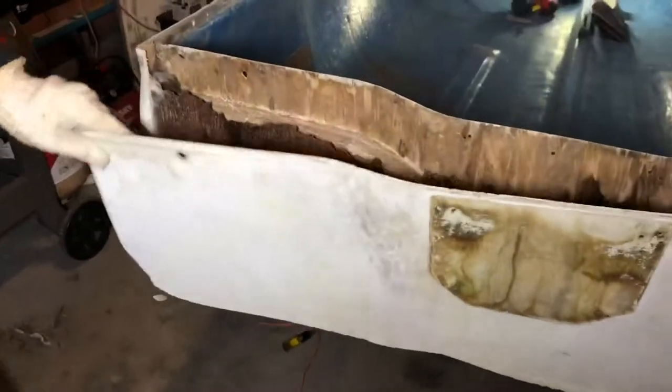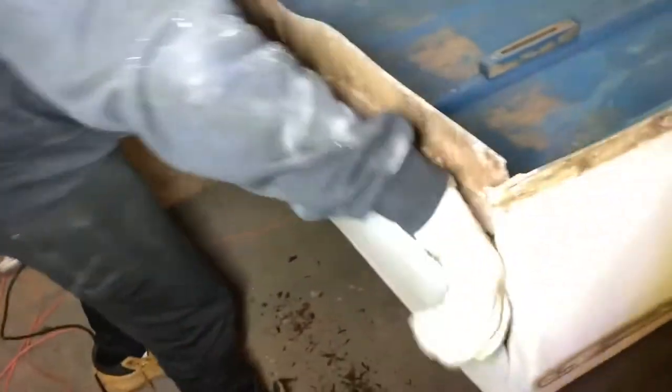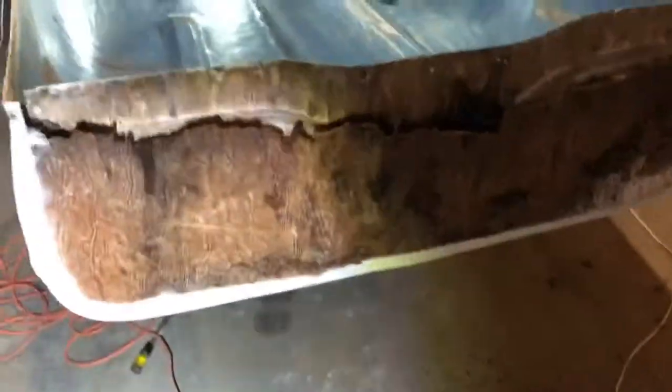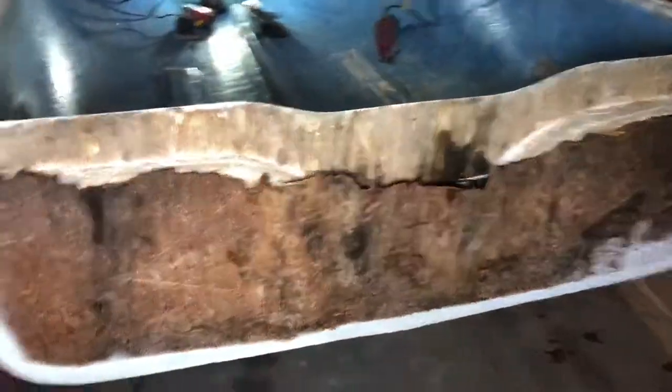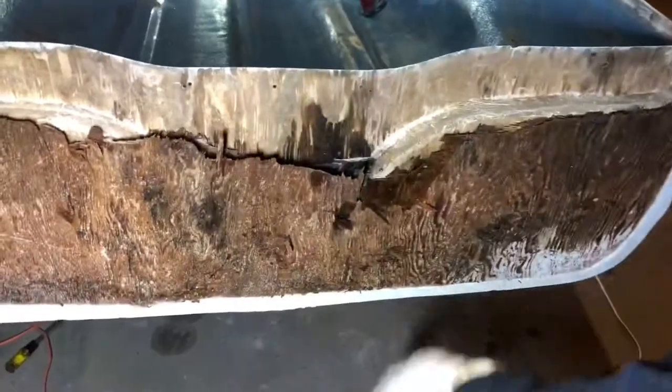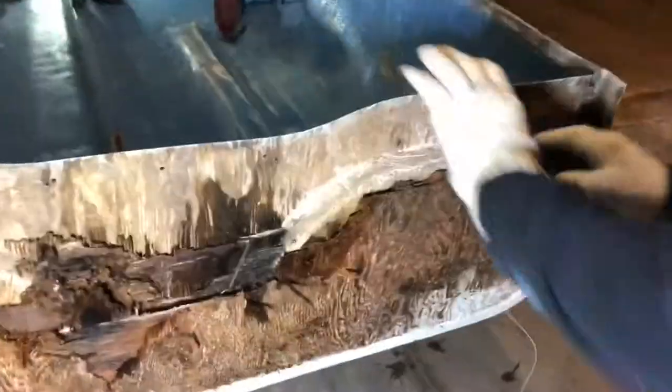We're going to take it off — there's glue stuck on there. Holy shit, look at that. She's wet alright — look at how rotted that is. Matt, that's pretty good. Look at that.